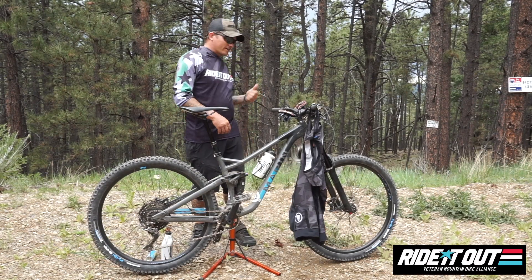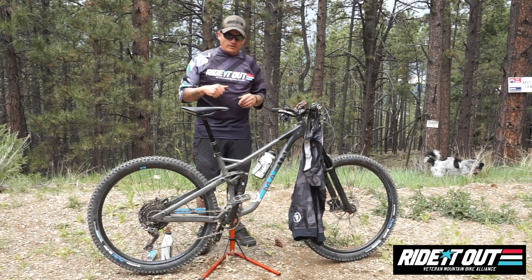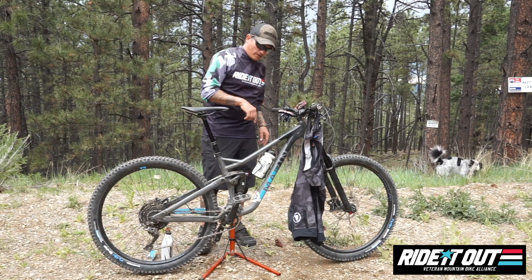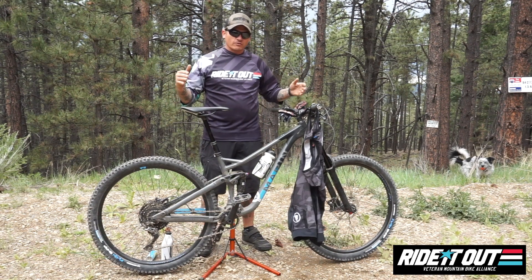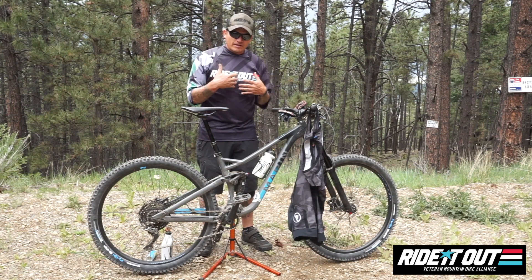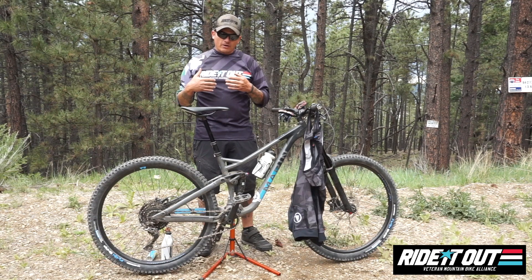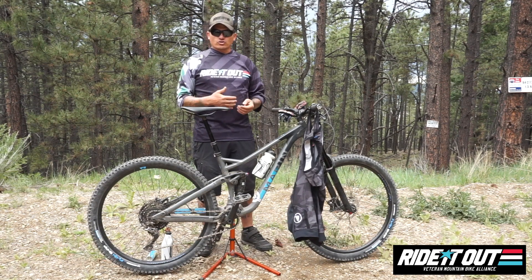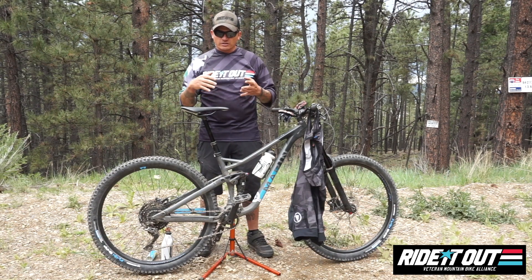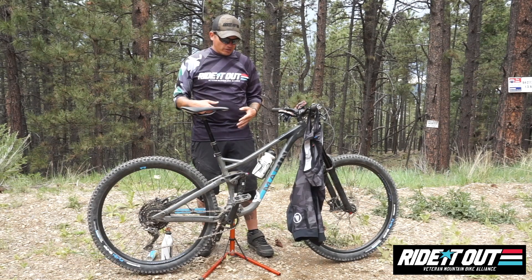Hey, what's going on Ride It Out? Jackson and I are here to give this message out to the warfighters that got their mountain bikes last week. So you've all had your bikes for a week, you've been out there riding, getting used to the bike. I've been getting some direct messages and emails about bike setup, gear choices, and what upgrades to put on your bikes initially.